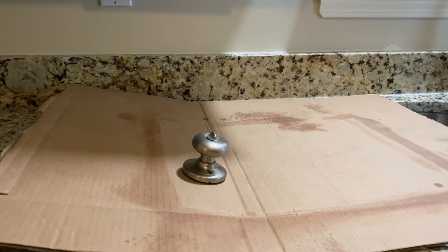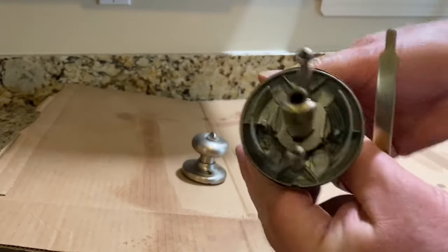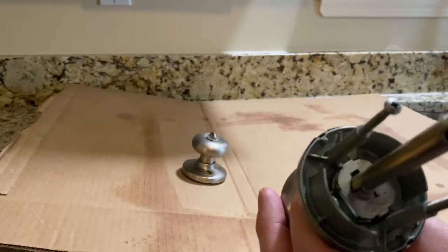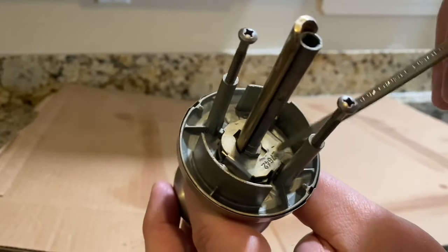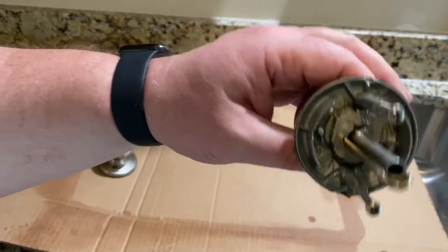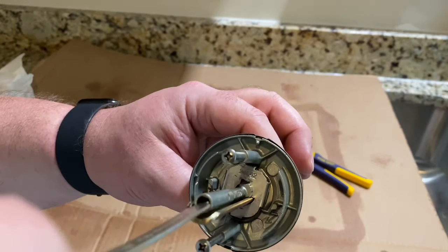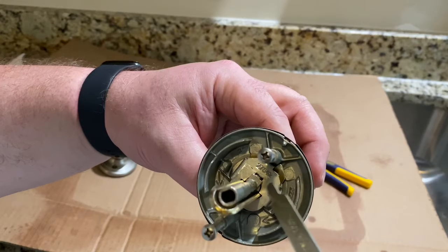First thing you have to do is look at the lock — there's a little tab right here that we have to rotate. We have to rotate that to get it lined up with this indentation. Looking at the inside of the knob assembly, we're going to turn it so that this little tab right here is lined up with that hole.